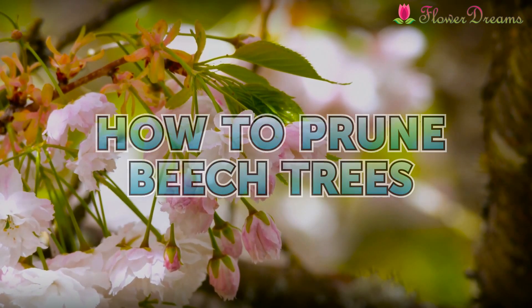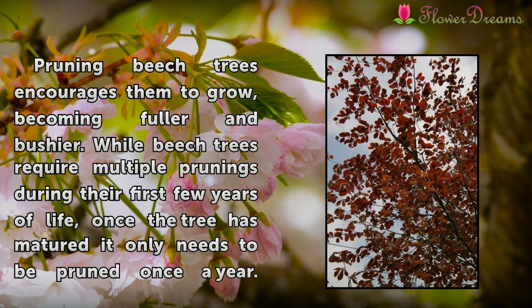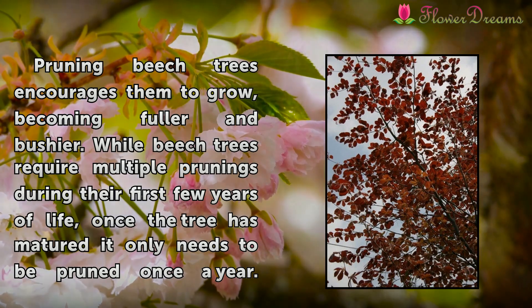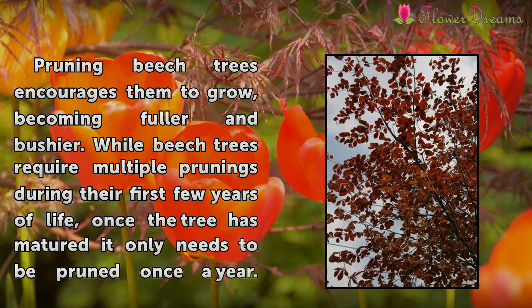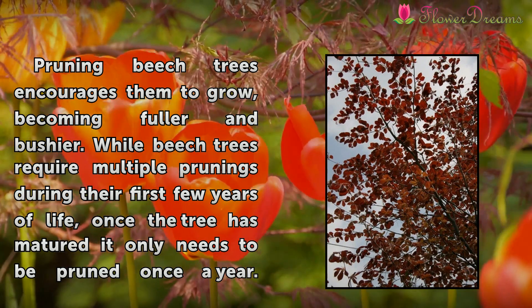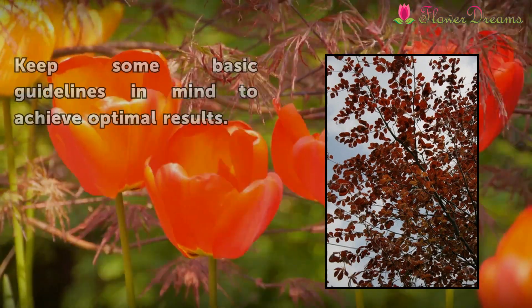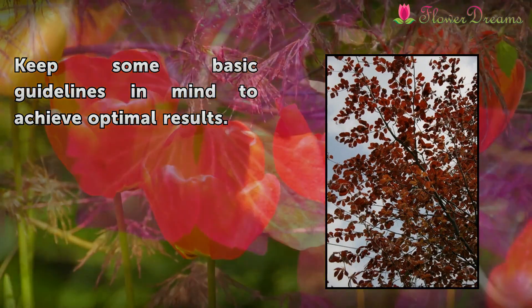How to prune beech trees. Pruning beech trees encourages them to grow, becoming fuller and bushier. While beech trees require multiple prunings during their first few years of life, once the tree has matured it only needs to be pruned once a year. Keep some basic guidelines in mind to achieve optimal results.